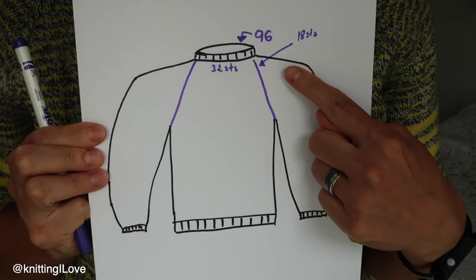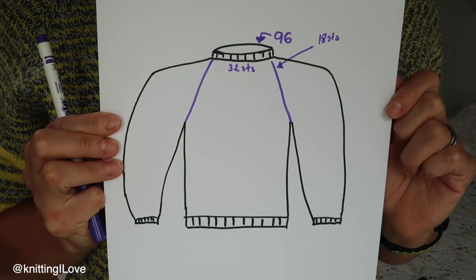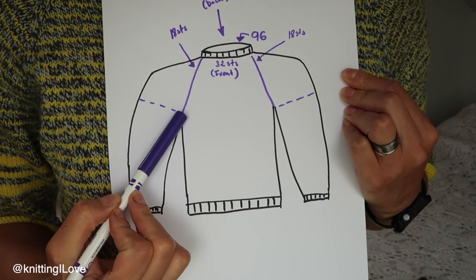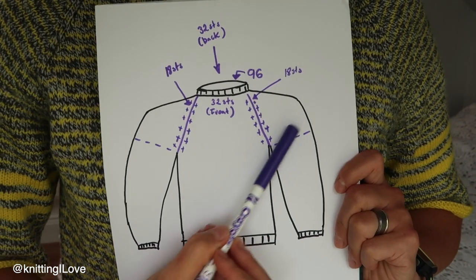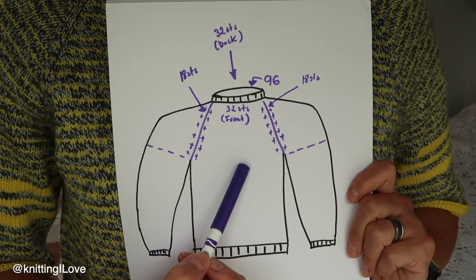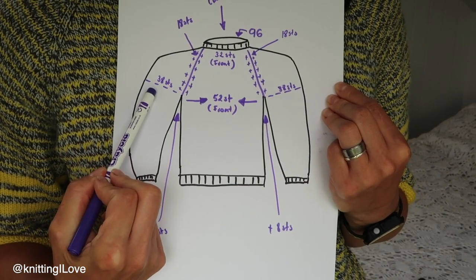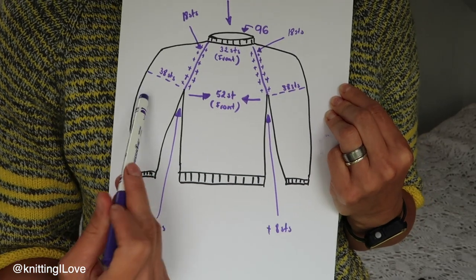For my chosen size (19-inch bust, top-down), the pattern says to cast on 96 stitches for the neck. At the setup round, markers are placed for each section. At the beginning of the raglan increases, the stitch counts are: 18 stitches per sleeve, 32 stitches for the front, and 32 for the back. Then after completing the yoke increases, we should have 38 stitches per sleeve, 52 for the front, and 52 for the back before separating body and sleeves.